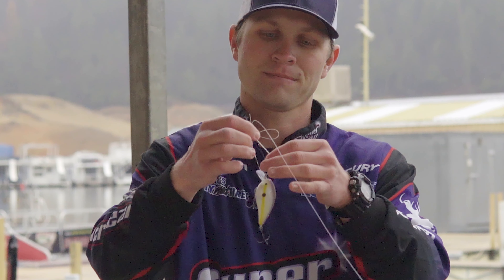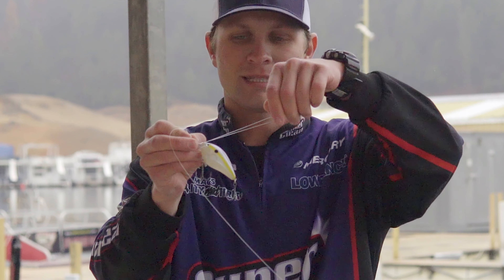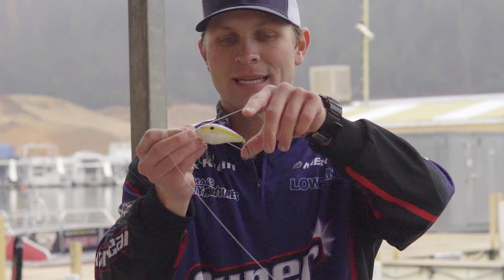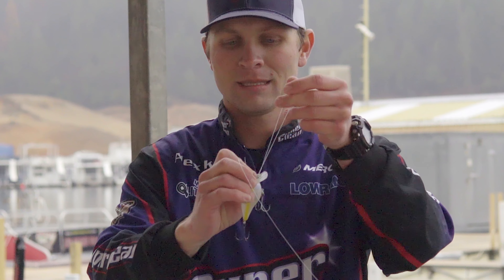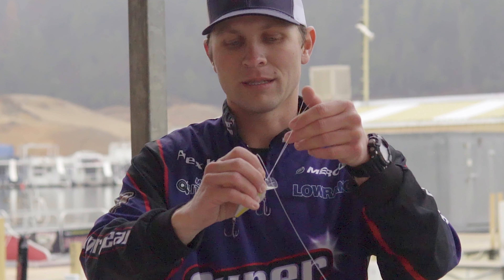Then you're just going to do a simple over-the-hand knot, pull it down — do not cinch it. Take your tag end, wrap it around the bait. It's going to come up and then all you're going to do is pull your two ends tight until it's nice and cinched.